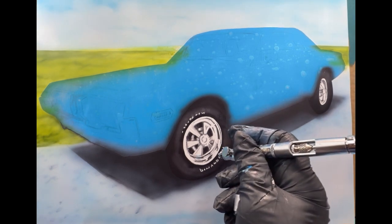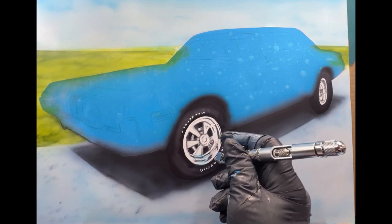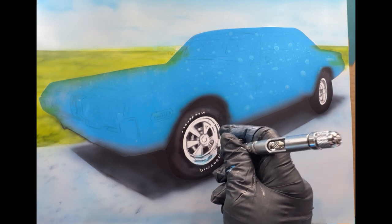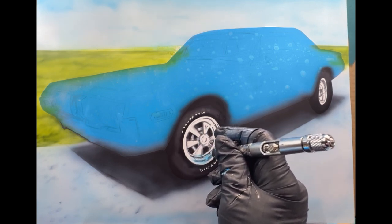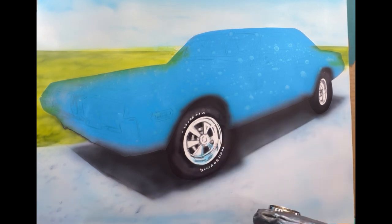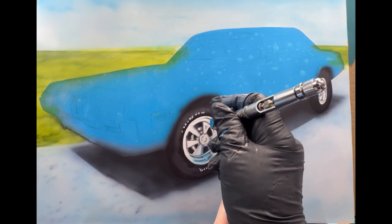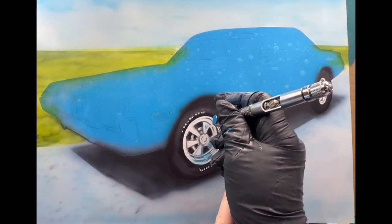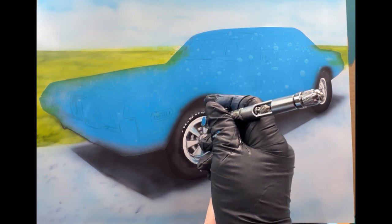I had already airbrushed in some green for the grass — just a background color — and then it's gravel where the car is sitting. Some light blues, a little bit of specks of black in there. I used vermilion, green, and yellow in that to get this color of the grass. And I'm using cobalt blue very lightly right now to go around the rims.